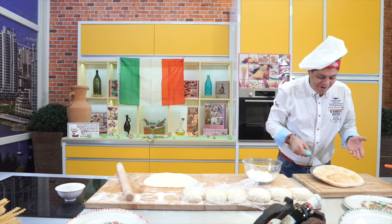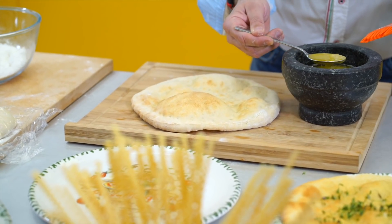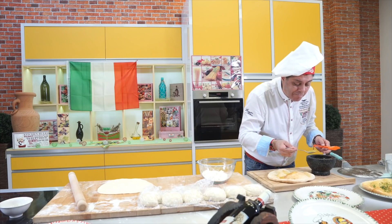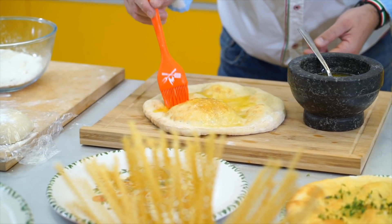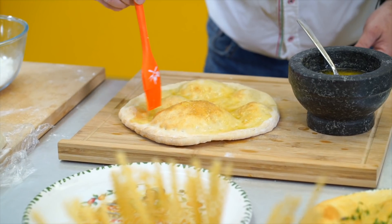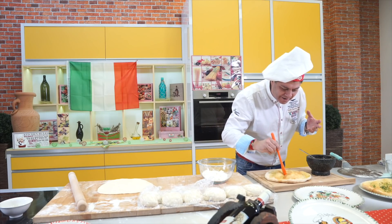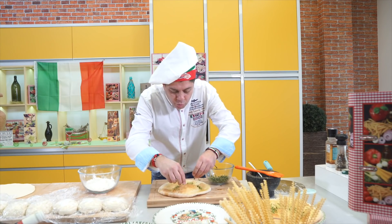It came out beautifully — look, super! Now I add the aglio olio — first with the spoon and then the brush. Here it puffed up nicely, that's completely fine — it looks totally homemade and authentic. With the brush I spread it all around. The smell is super — if you were here and could smell it, it's absolutely incredible. Now I also add some thyme, because it adds a super flavor.